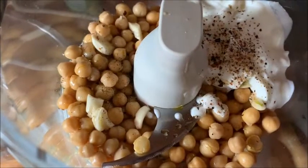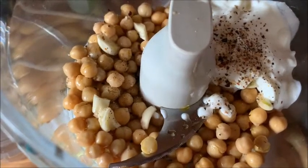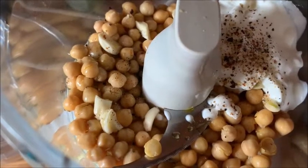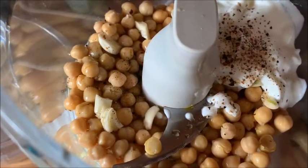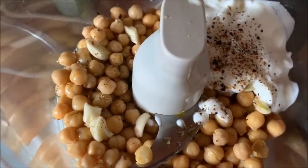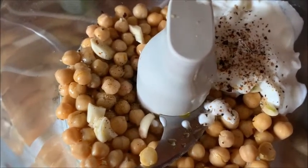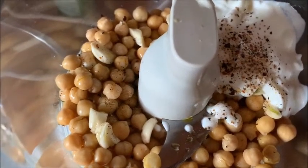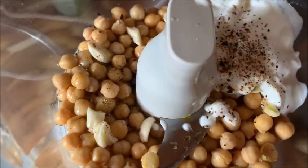In my food processor, I have a can of garbanzo beans, three cloves of garlic that I chopped. I didn't have time to roast it, so I'm putting it in raw — not my favorite. Salt, pepper, and a half a cup of non-fat Greek yogurt, and one tablespoon of extra virgin olive oil.